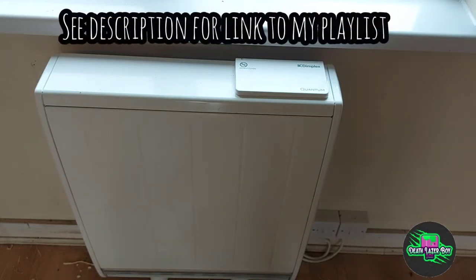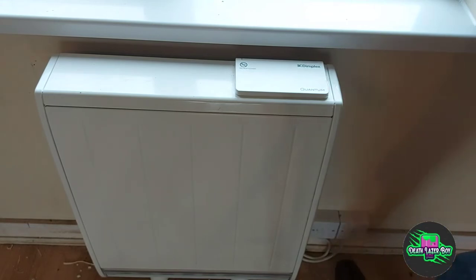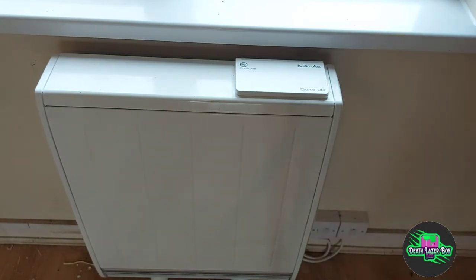First of all we need to turn the heater on. At the bottom right there are two switches: one supplies the off-peak electricity to charge up the bricks, and the other one runs the user interface, thermostat, programmer, room thermostat, etc.